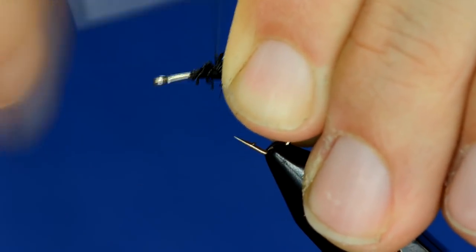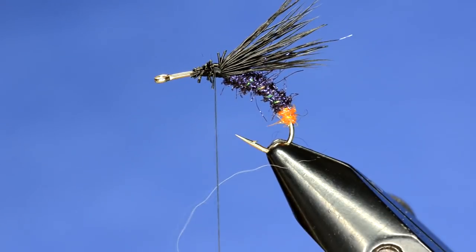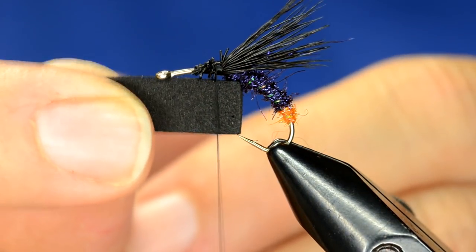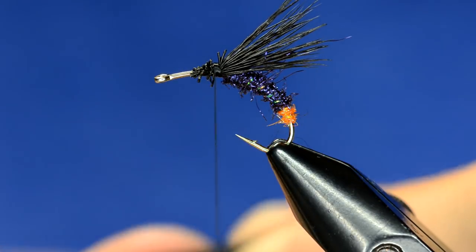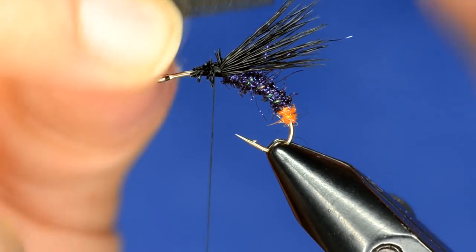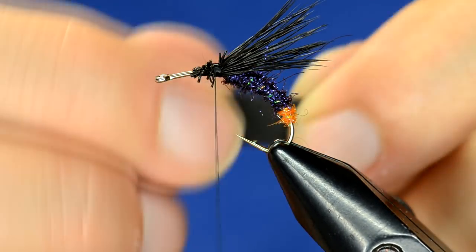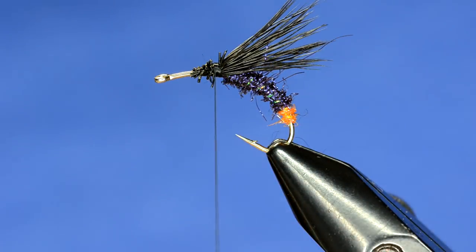Now we're going to grab some foam. The way I measure the foam is I take the distance between the hook point and the shank when sitting horizontal — that's going to be the width. For the length I usually do two times the straight shank length. I'll put a little cut in one end. You can also use a Chernobyl ant cutter or one of the insect cutters that we sell on the store.